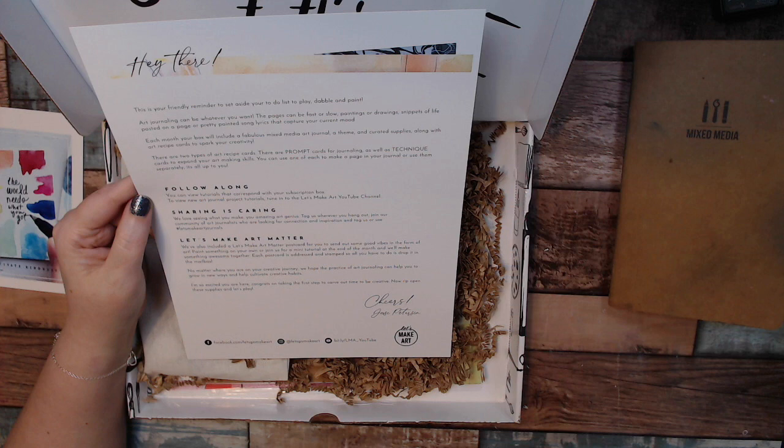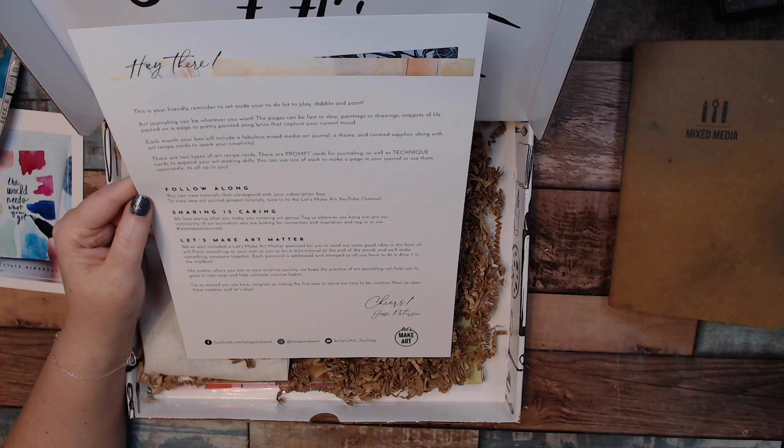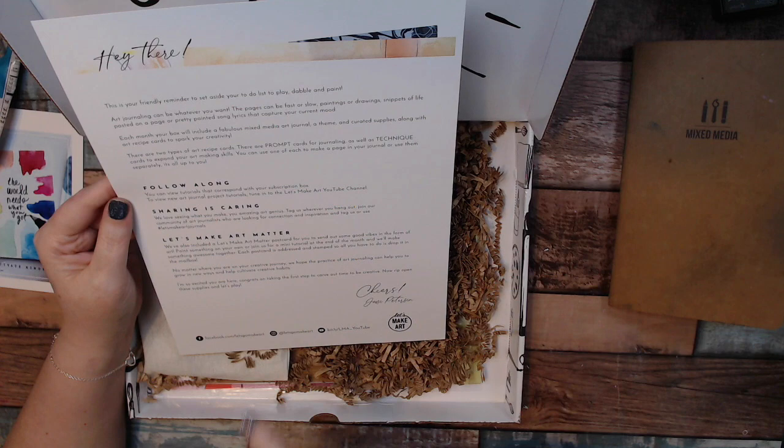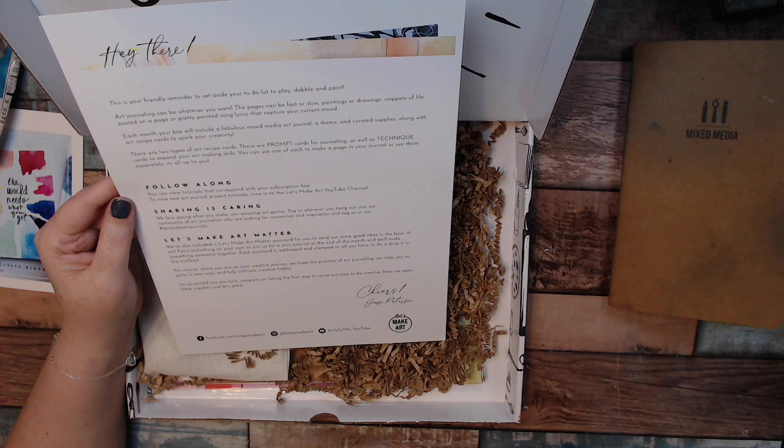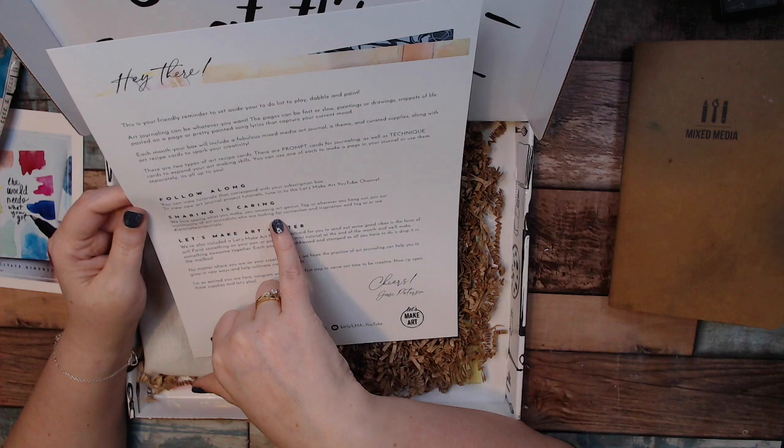There are two types of art recipe cards: the prompt and the technique, which we know from last month. There will also be follow-along tutorials. Sharing is caring — we love seeing what you make, you amazing art genius. Tag us or use hashtag Let's Make Art Journals, and join our community of art journalists who are looking for connection and inspiration.